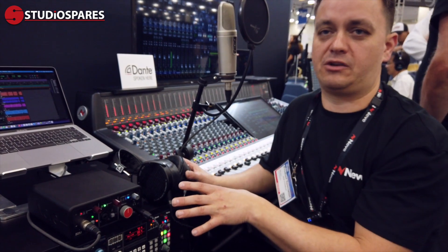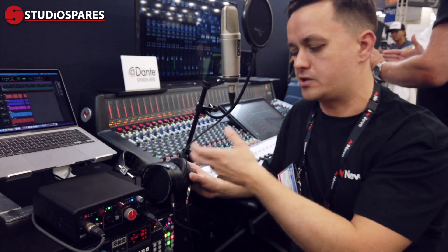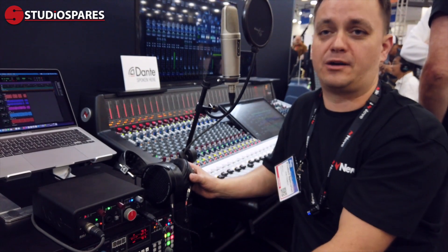It's a really simple to use audio interface — there's no app, there's no complex software that gets in the way. You're just going to plug it in and have great quality Neve console sound on your desktop.